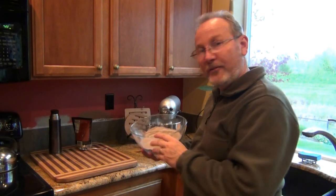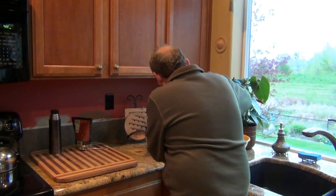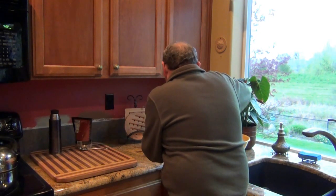Now I'm mixing in the dry ingredients along with our spent grains. We've got to have the chocolate chips, but the dough is a bit dry so we're modifying the recipe — we need a little moisture.